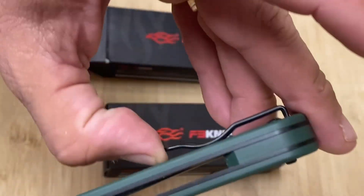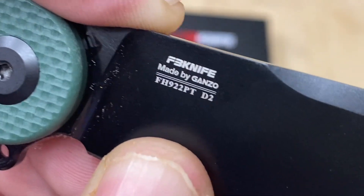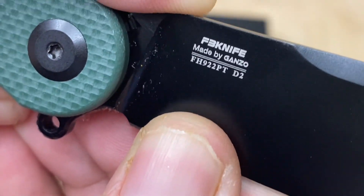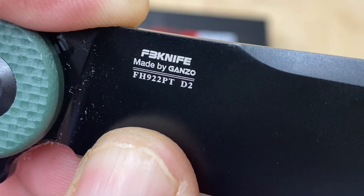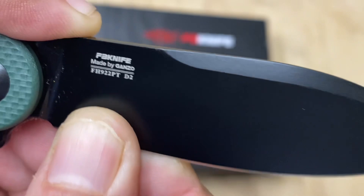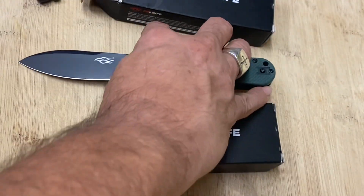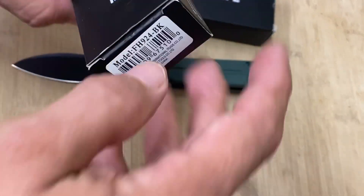This very simple but effective belt loop really gets the job done. This is one I showed you last time — I'm definitely going to keep this one. This is the FH922 PT in D2 steel, a fiber knife made by Gonzo with a swedge. I'm loving this knife right here.